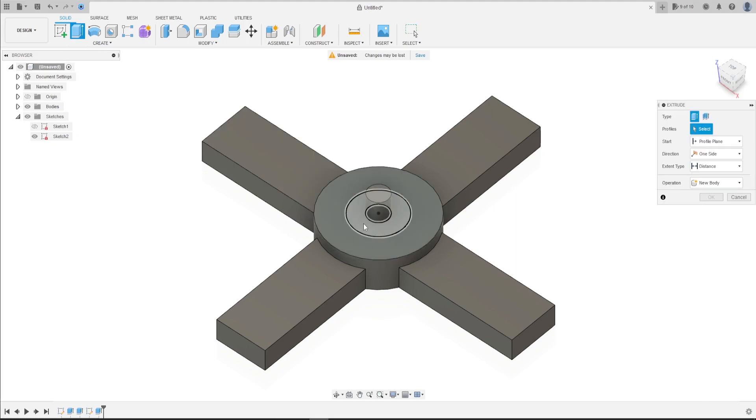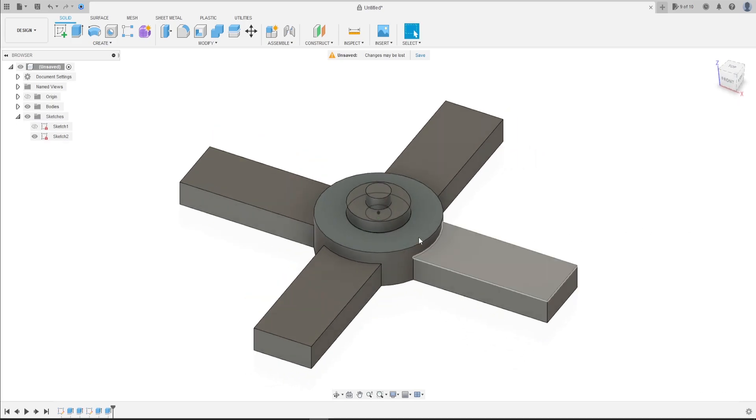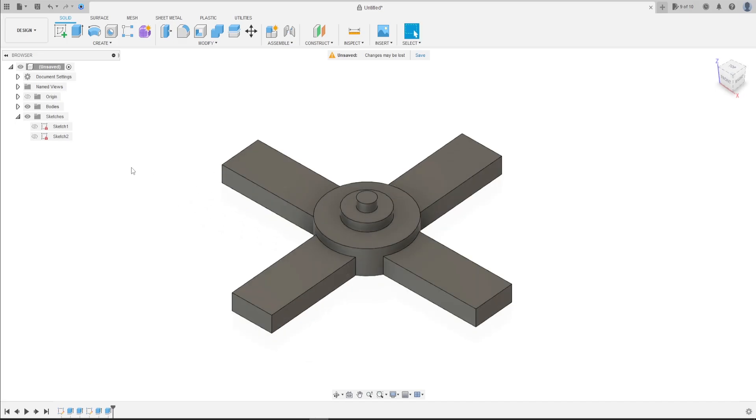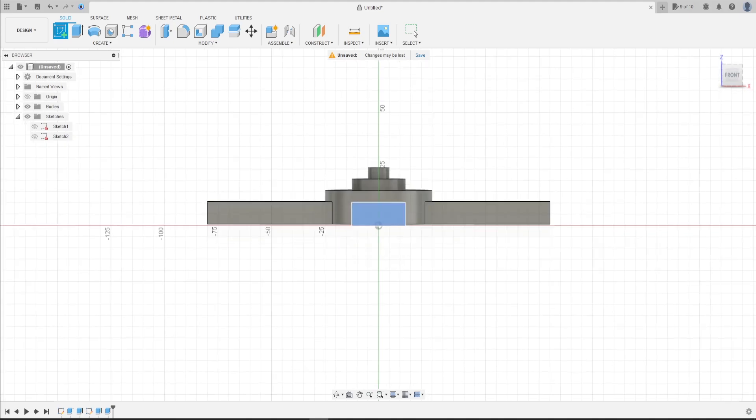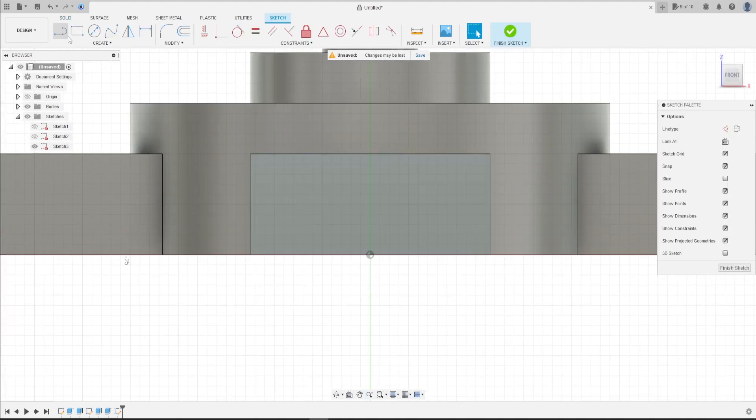Extrude 5 millimeters, operation Join, press OK. Hide Sketch 2. Now go to Create a Sketch, select this face. Select Line, then select Construction Line, click at the midpoint and make a line to this point.